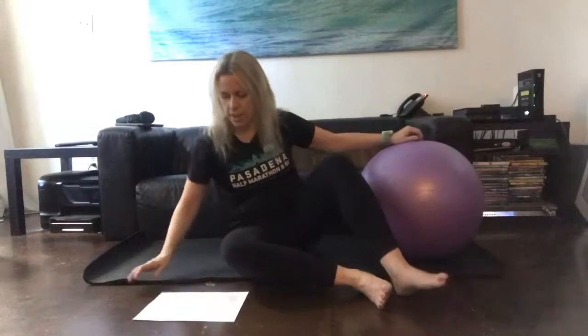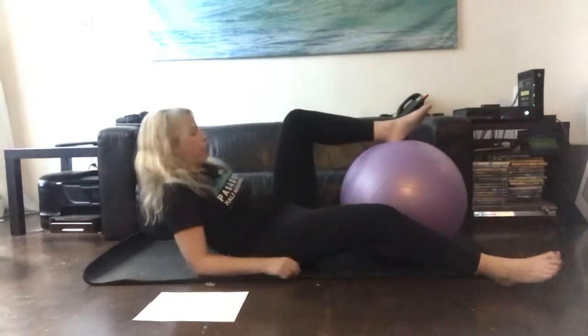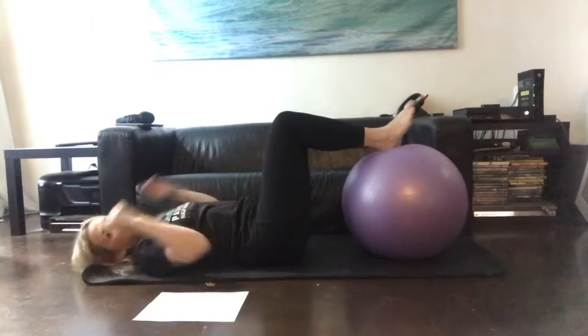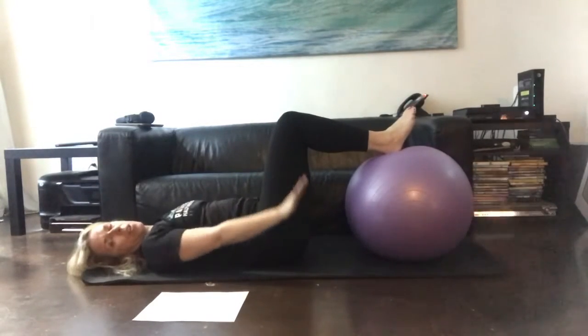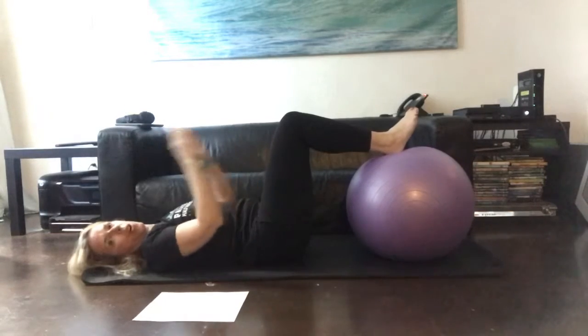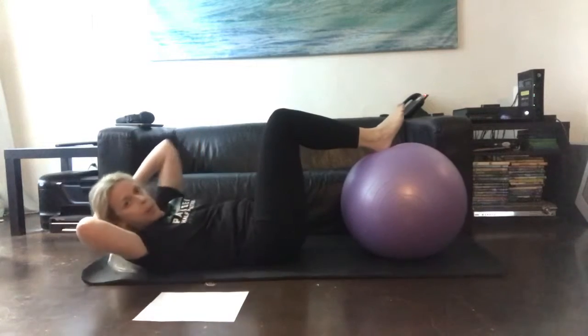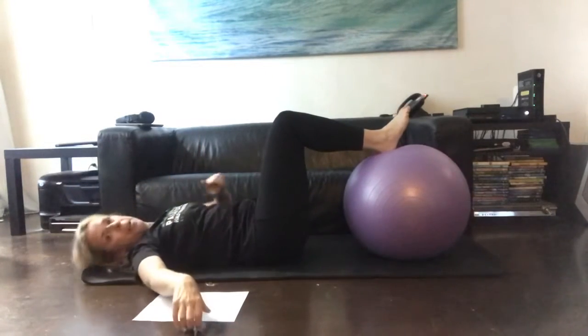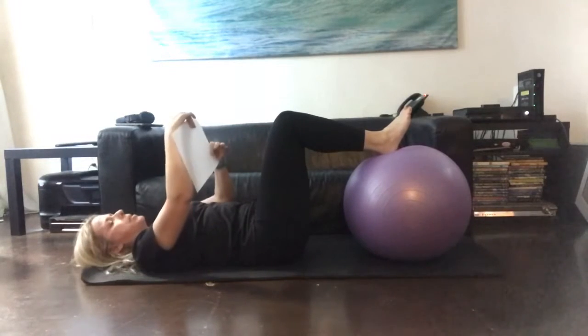We did some exercises with our legs up on the ball like this. Our feet were on the ball, we were in our tabletop position. We did hundreds here, we also did our abdominal prep in this position and our oblique prep in this position.